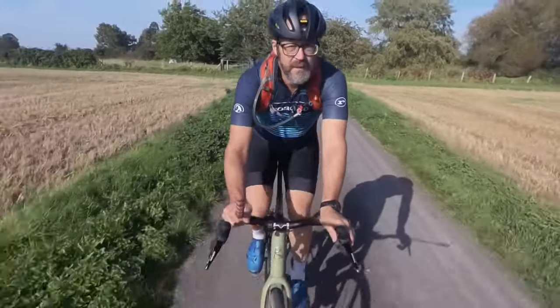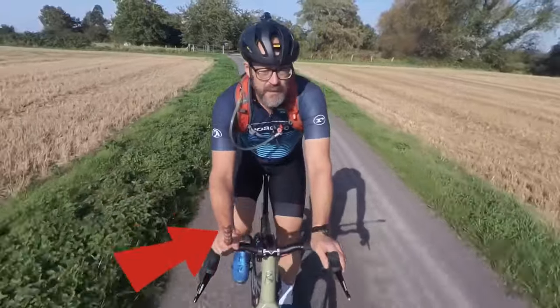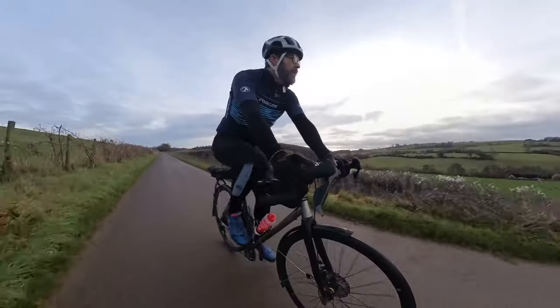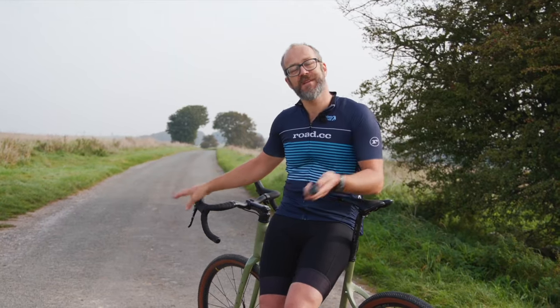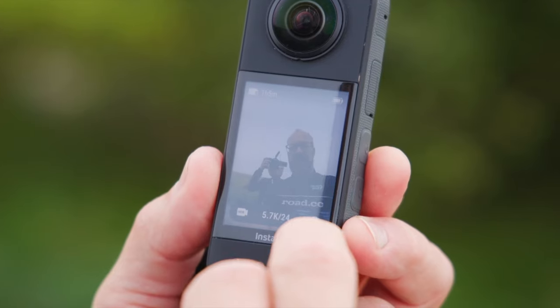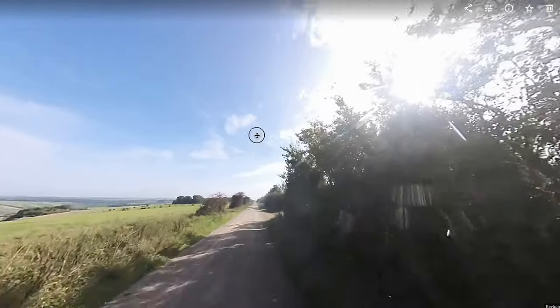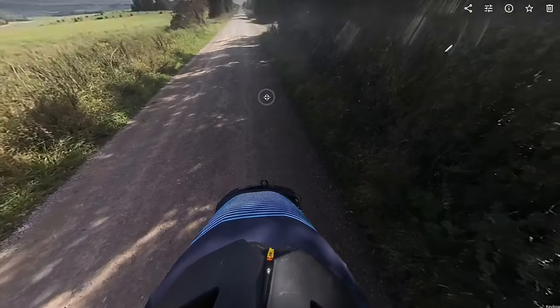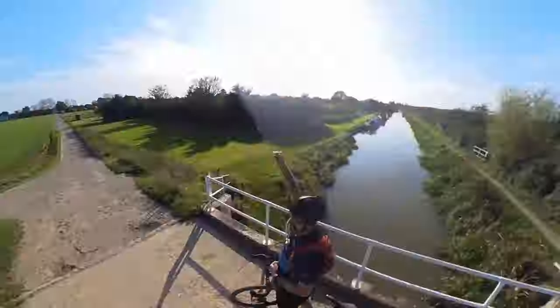Because the camera knows where it's stitching the image, it can take some things out — specifically, it can remove a selfie stick. If you're holding it out in front of you like we've seen in the bike shots at the start of this video, it edits that out and it looks like the camera's floating in the air on its own. It can also take a 72 megapixel 360-degree photo, which is quite impressive.